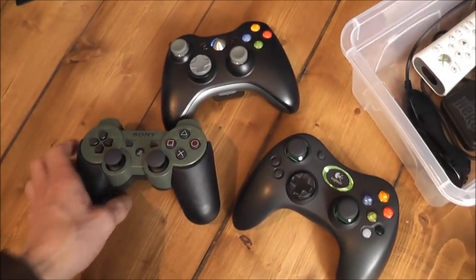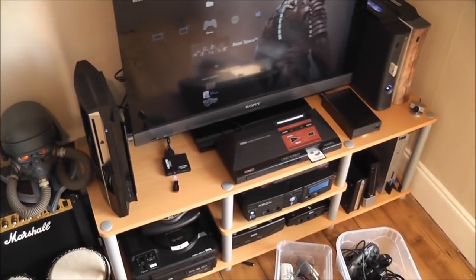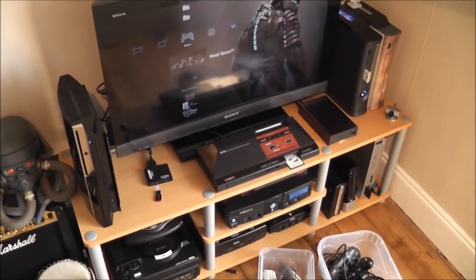So yeah, that's pretty much it — that's my gaming setup that I've currently got going on. Just thought I'd do a quick video and show you guys. Thanks for watching, and I'll catch you again soon.